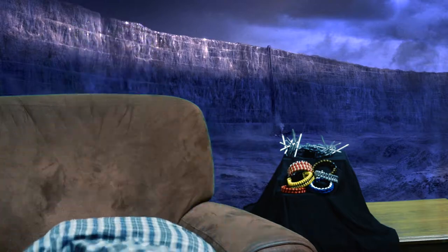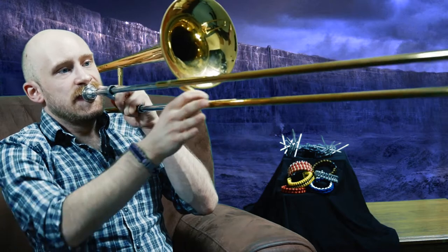And now for what we're going to wrap next week — we're going to wrap this trombone. We'll see you next time.